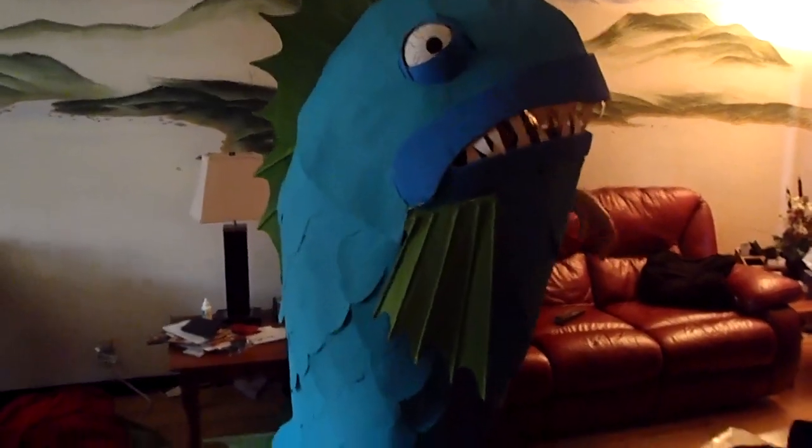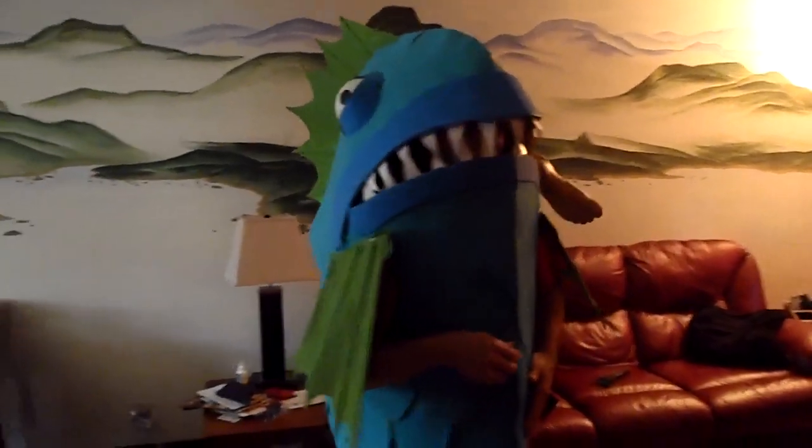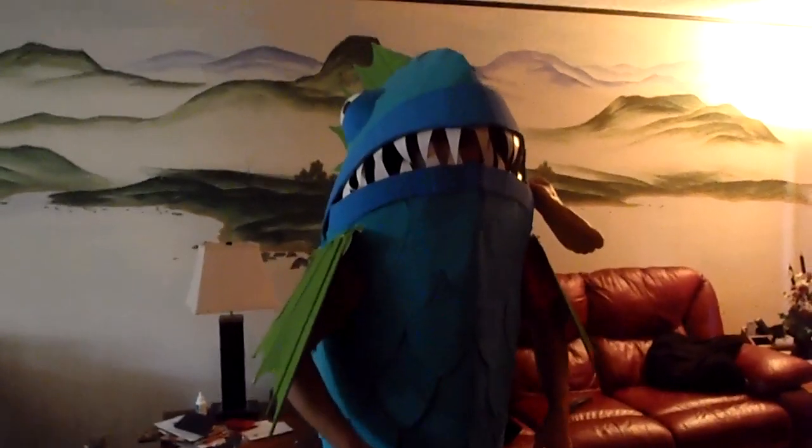It wasn't too difficult to wear really. It's kind of funny because people couldn't see my face all night, but I could see them. This is it — thanks for checking out my costume and have a good Halloween.